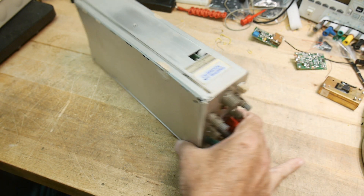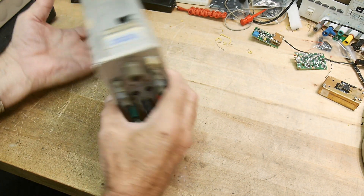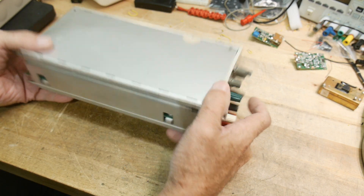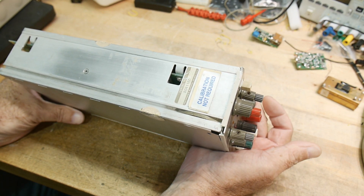What's on the bench today is a Tektronix plug-in module for their modular test equipment product — the TM500, TM5000 type of thing.